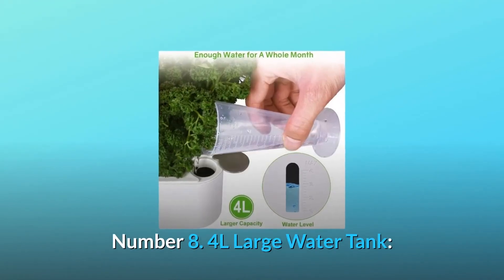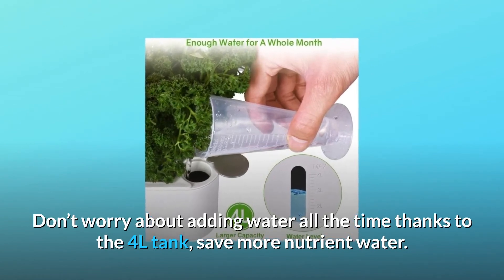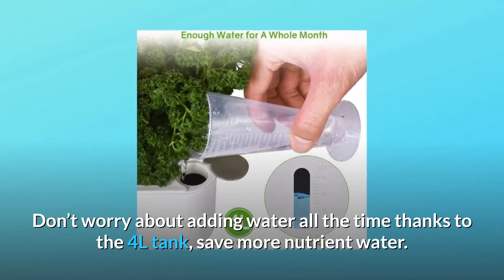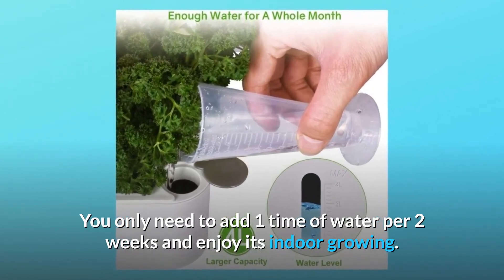Number 8: 4L large water tank. Don't worry about adding water all the time — thanks to the 4L tank, you save more nutrient water. You only need to add water once every two weeks and enjoy its indoor growing.